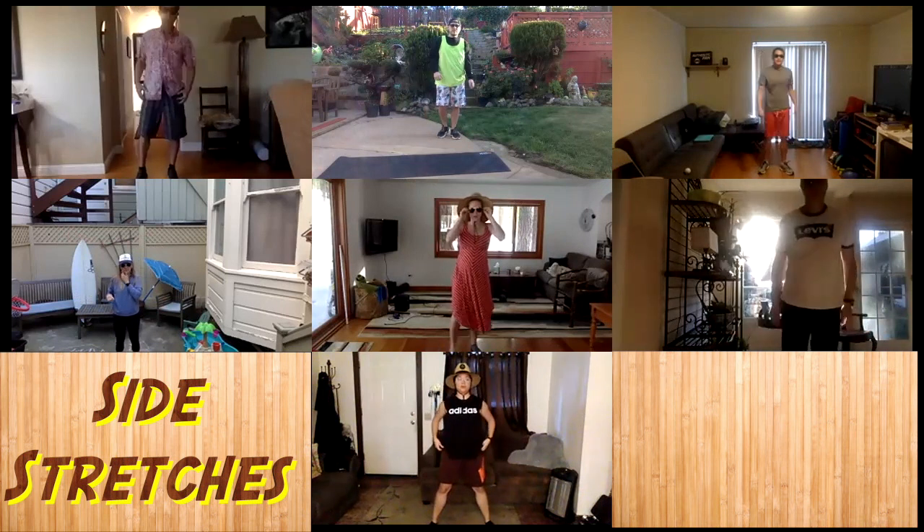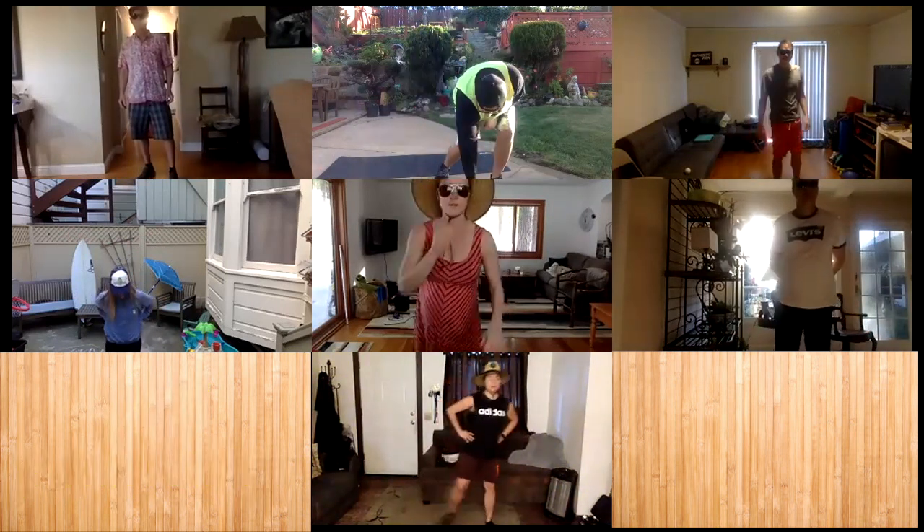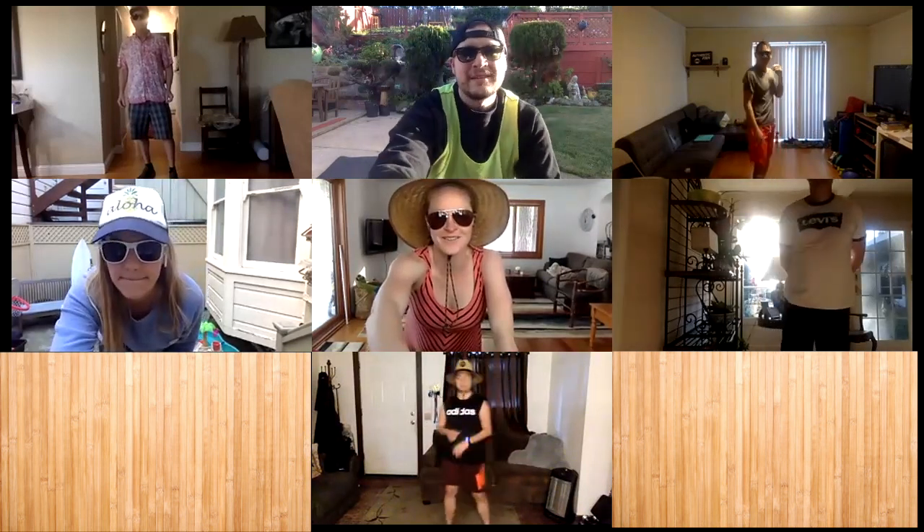Beautiful. All right, there's our warm-up. Thank you guys very much. I'm passing it over to Mr. Alfaro for the workout.